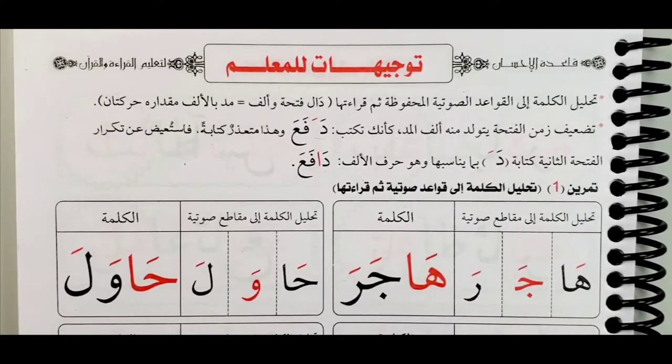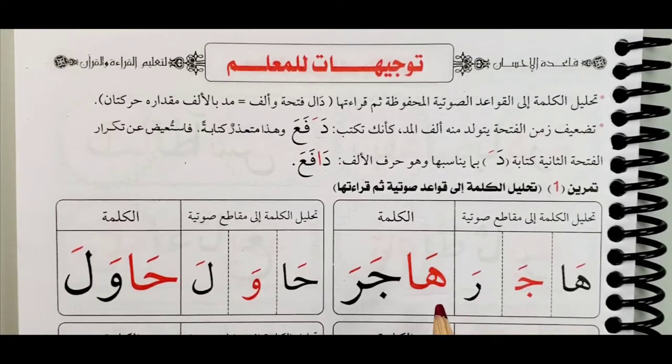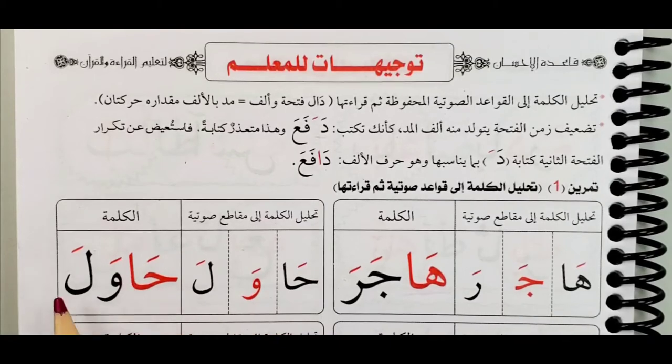Just a couple of examples — we will go through them and go to the next page. You see the word here. If someone asks you how many harakas do you have here, we have four. So how long do you prolong this — the one with an alif? It's just two harakas. Ha-ja-ra, ha-ja-ra. Ha-wa-la, ha-wa-la.